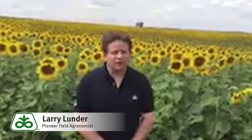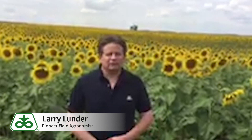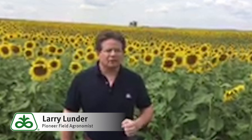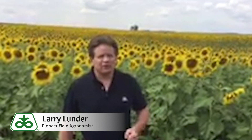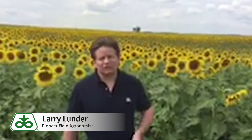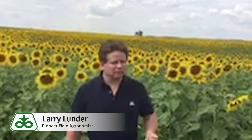Hi, this is Larry Lunder, field agronomist with Pioneer Hybrids, and today what I want to talk about is treating insects in sunflowers. Sunflowers are a really great native crop to North America. We do very well in the western areas of North Dakota, South Dakota, as well as northwest Minnesota, planting sunflowers on farms.